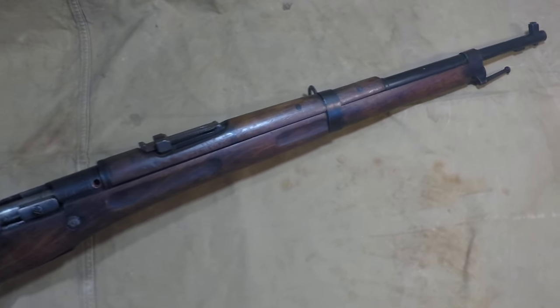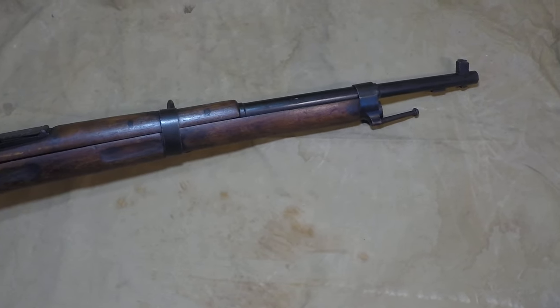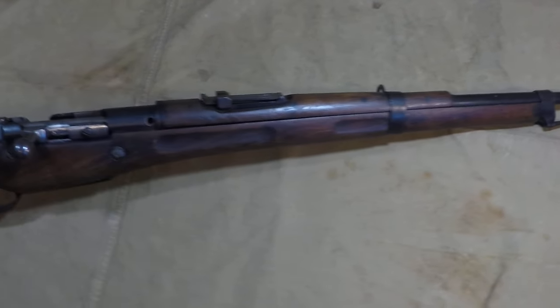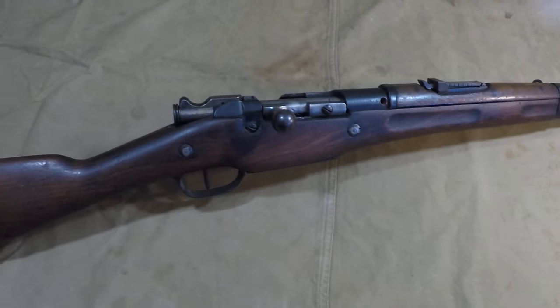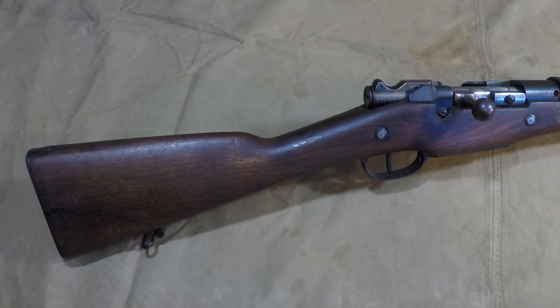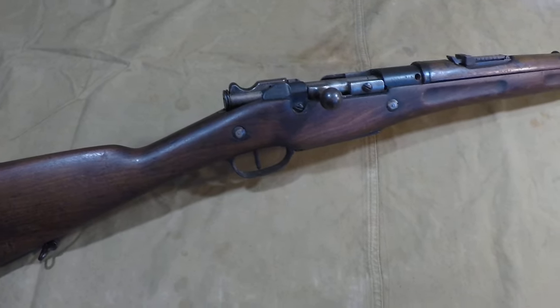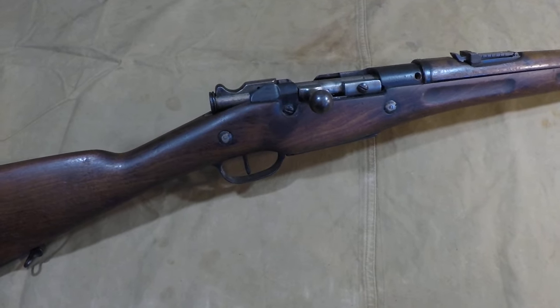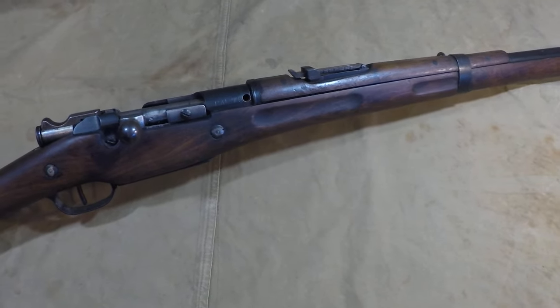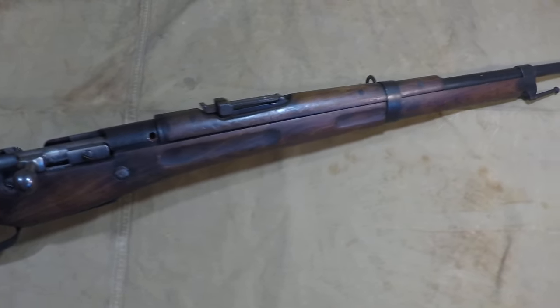Today we've got a rifle that's actually quite uncommon — I won it at an auction a while back and I'm just now making a video about it. We've got the Berthier Model 07/15/34, commonly known as the Berthier M34 in the collecting community. This rifle started its life as a Berthier Model 07/15 rifle, and then in 1934 specifically...